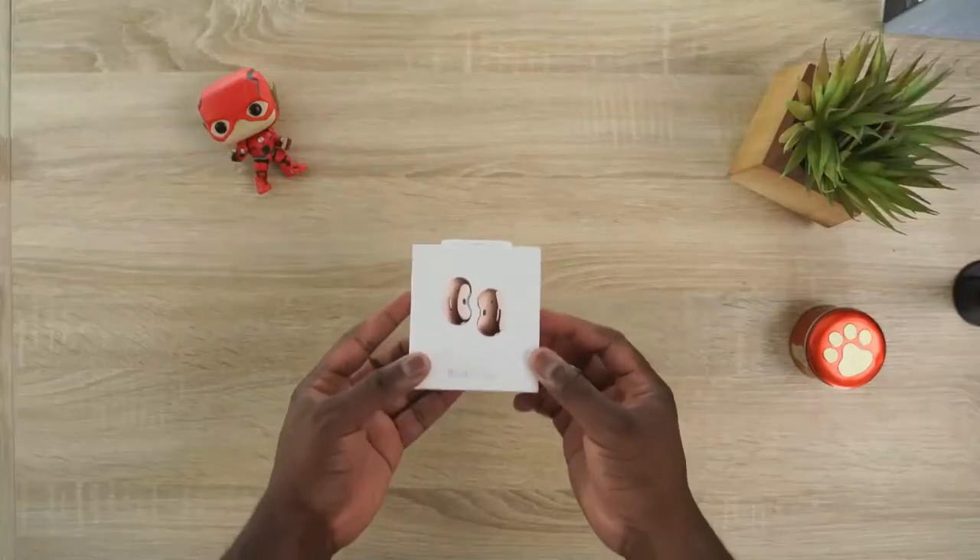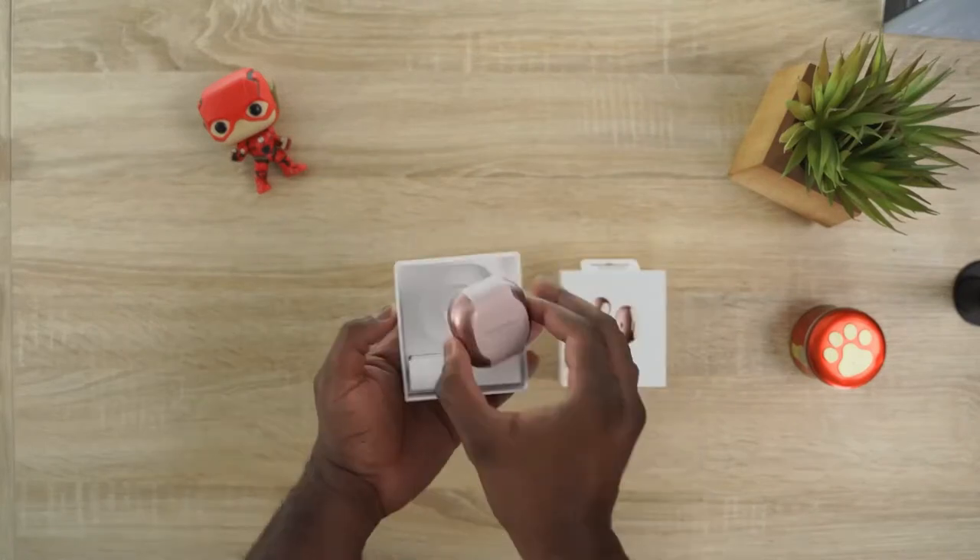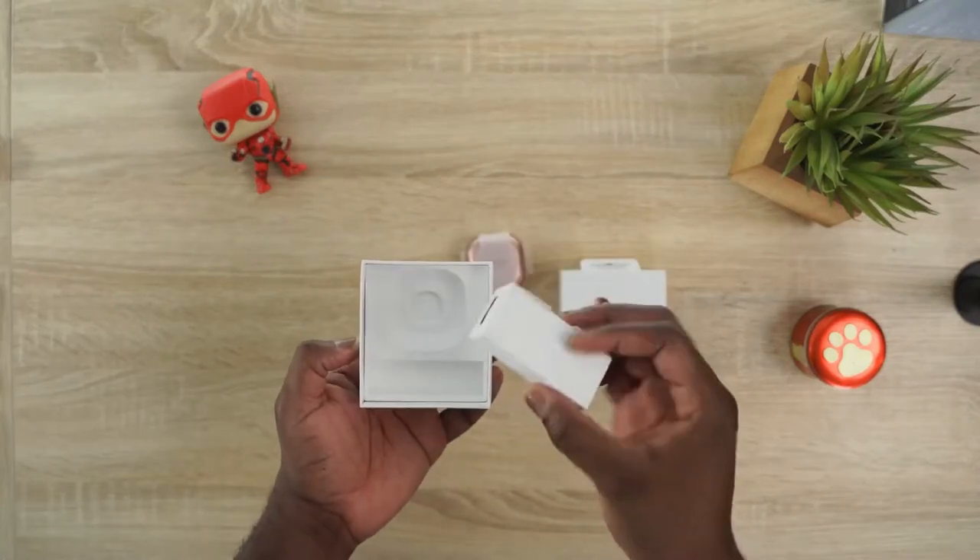Hey guys, Thunder E here and today we are taking a look at the Galaxy Buds Live. So welcome to my review of Samsung's weirdest looking pair of headphones, but also probably one of the coolest ones I think.